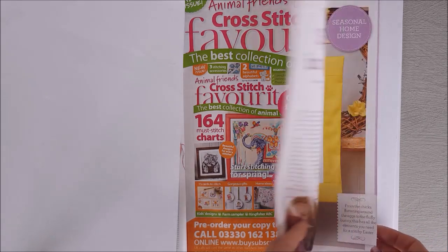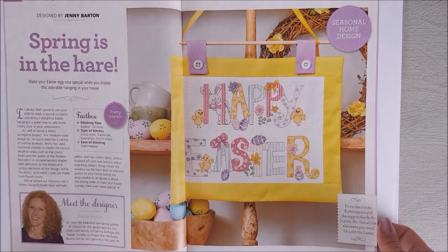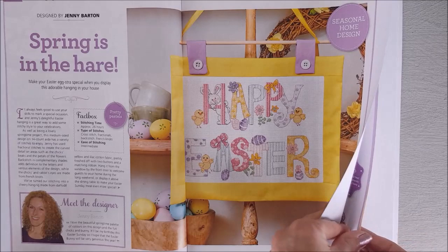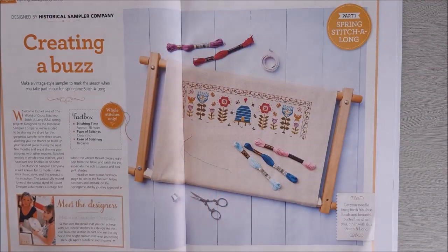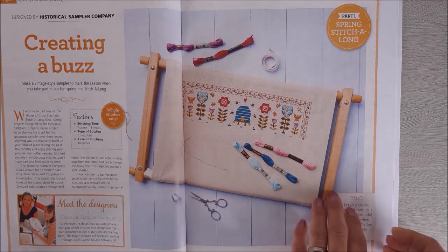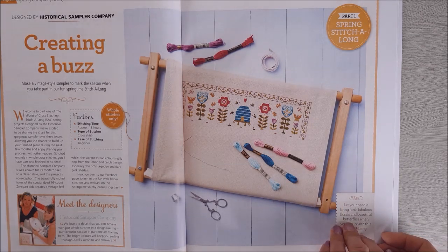Then we have advertising for a different magazine — Animal Friends Cross Stitch Favorites — all designs if you like your animals. Then we've got 'Happy Easter' by Jenny Barton, a nice seasonal stitch. Then the first part of a historical sampler they're starting — these are only using whole stitches. The designers are the Historical Sampler Company, and they'll have a different section each time. This is part one in this magazine, which came out on the 21st of February.